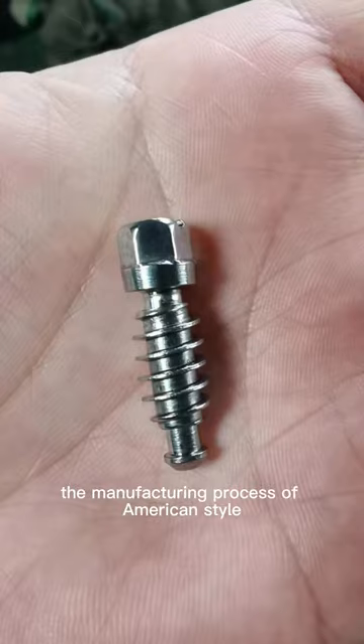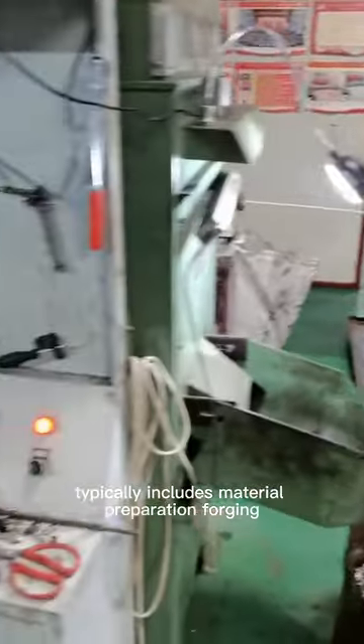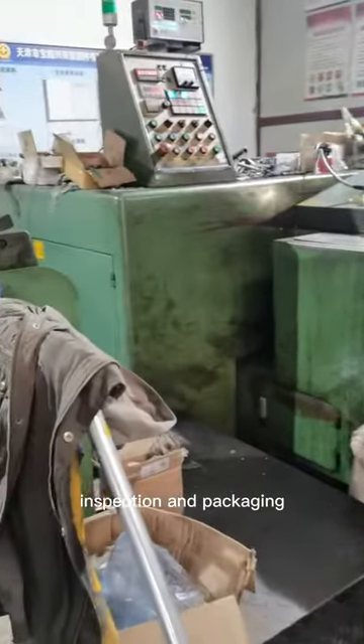The manufacturing process of American-style hose clamp screws typically includes material preparation, forging, thread processing, surface treatment, assembly, inspection, and packaging.